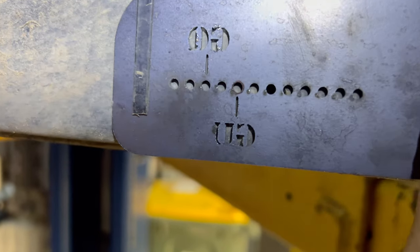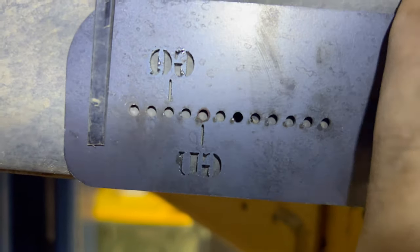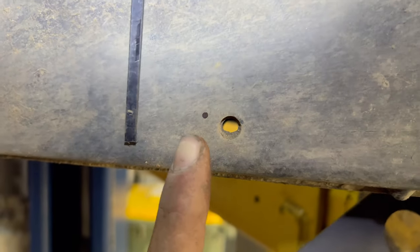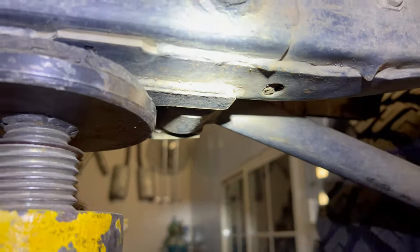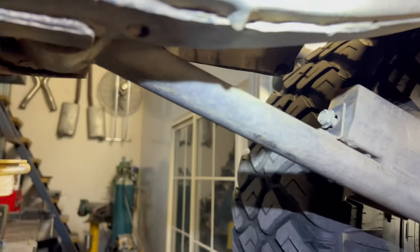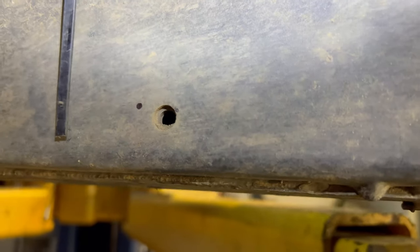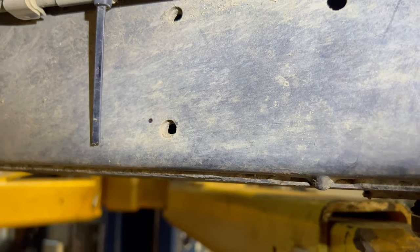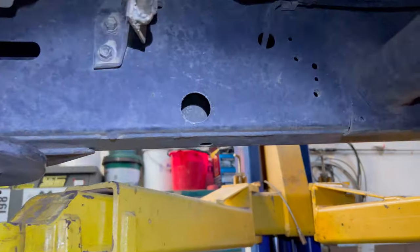Now the fuel tank's out you can see the factory crush tube. Grab your template from Superior, sit that end flush with the bottom of the chassis rail, and you've got your GU and GQ mark - I've already marked it with the texta. Now you get your 32mm hole saw and drill through from this side, then repeat on the other side. I can't mark the other side yet because I've still got this bracket here, so I'll put the car off the hoist, cut all this bracket off, remove the factory arm, and then drill from the other side.